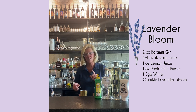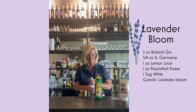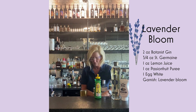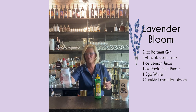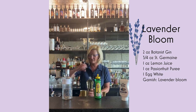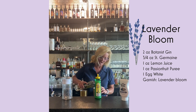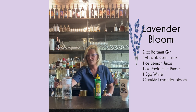With an egg white cocktail, you always do the dry shake. So I'm going to put all the ingredients in my mixing tin. I'm going to use two ounces of the Botanist Gin, then three-fourths of an ounce of Saint Germain. Elderflower liqueur is something that's always interesting in a cocktail — it just adds another layer of flavor.